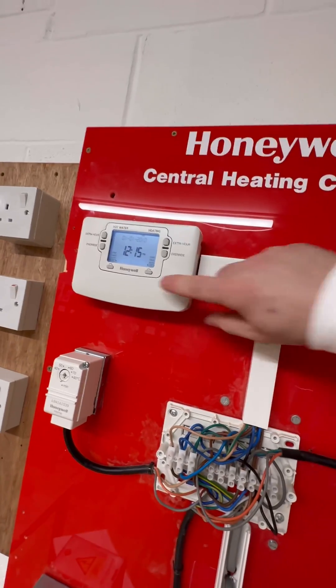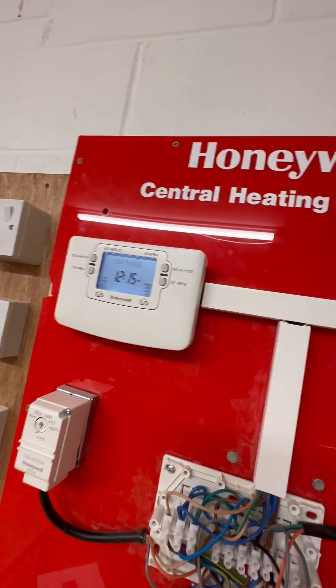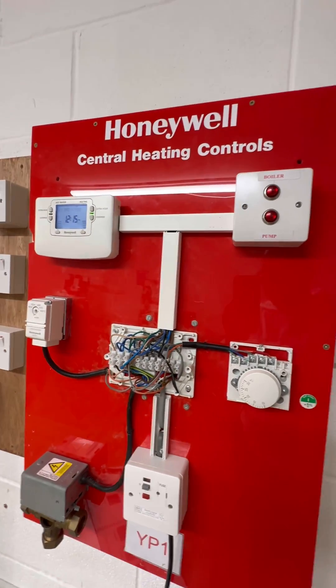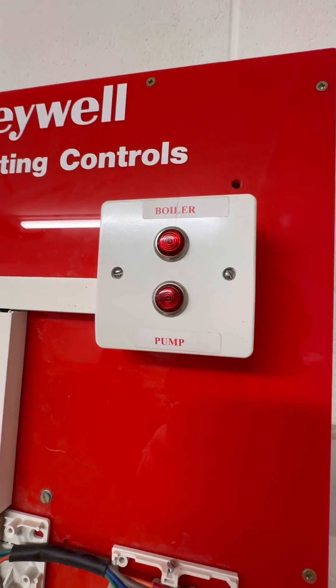Turn it up to this one — no heating fault. Put the heating on at the programmer, turn the stat up, and the boiler's not doing anything.